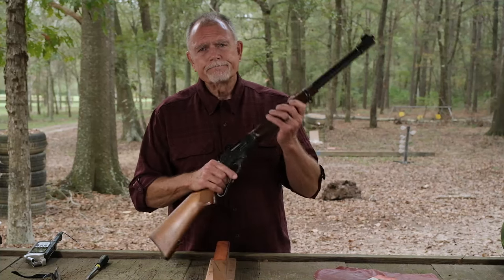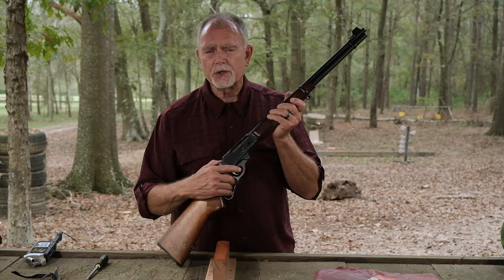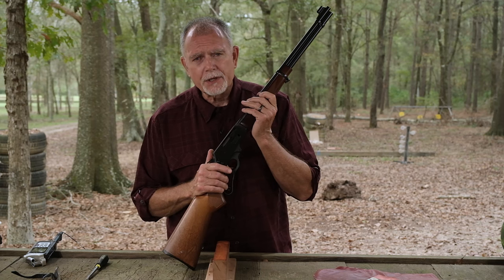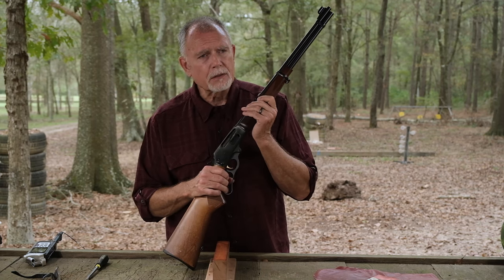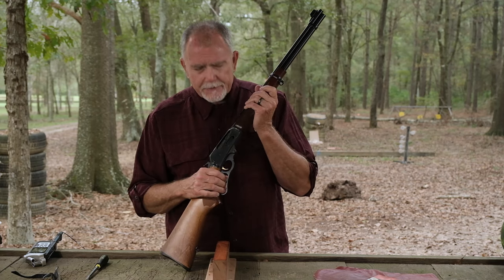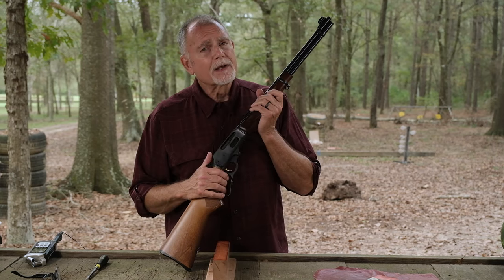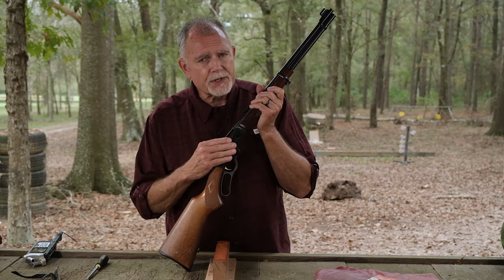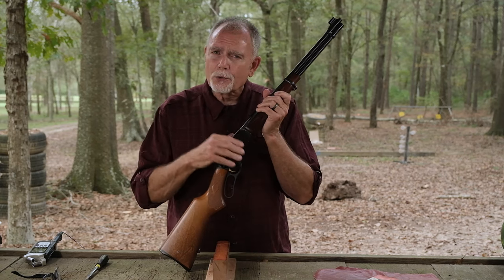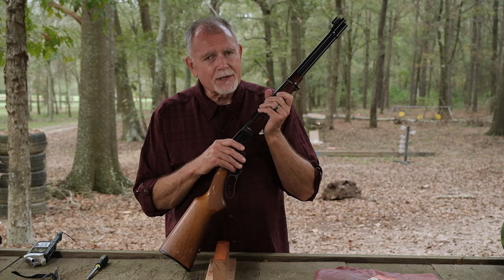Hey guys and girls. Normally I try to start my videos by saying something cute or catchy, but in today's video I'm just going to get right to the point and ask you if your Marlin 30-30 is dirty. Well, if it is, and you're reluctant to get on the inside where that dirt's hiding out, I'm here to help you because we're going to get this guy disassembled and reassembled today just for routine maintenance. And if you'll stick around, I've got a surprise at the end.